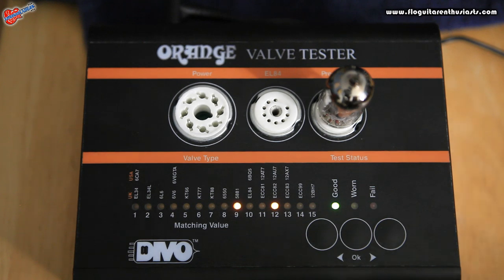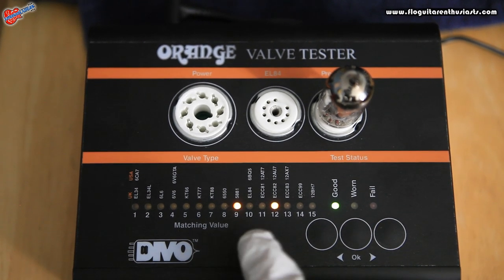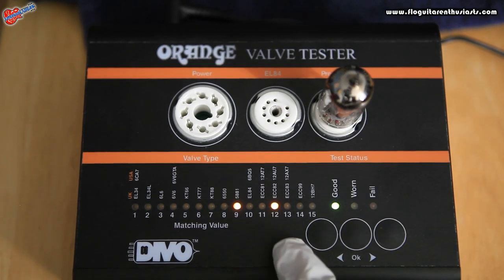The test is done and you can see it's come back good. Section A — the flashing light — gives us a reading of 9, and section B — the solid light — gives us a reading of 12. This is obviously different than the other tube, so these aren't exactly a matched pair. But the good news is both tubes are good.